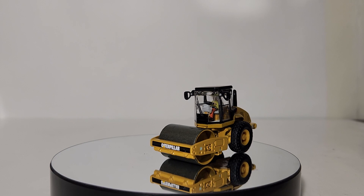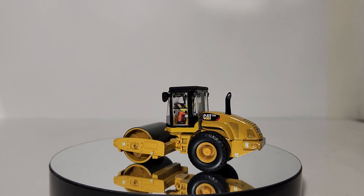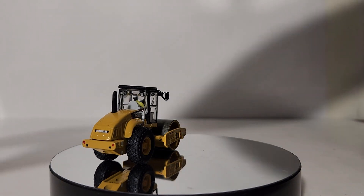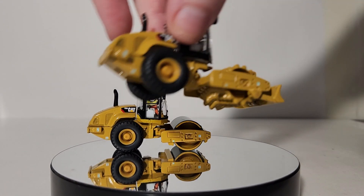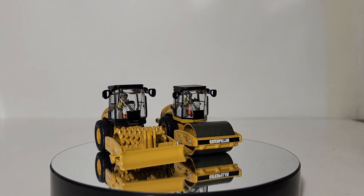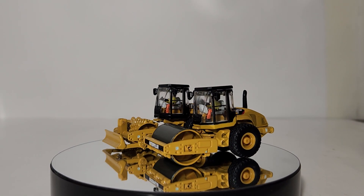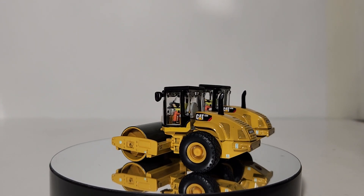Before I close out this video, this is not the only soil compactor that Diecast Masters has released simultaneously towards the end of 2022 and early 2023. They have also released a padfoot compactor with a dozer blade on the front. Here's what both of them look like. If you're looking to get a fleet of soil compacting equipment — both padfoot and smooth drum — you can pick up both of these. They are in stock now and make excellent models.